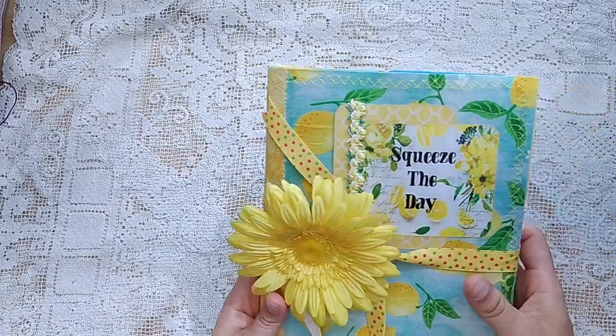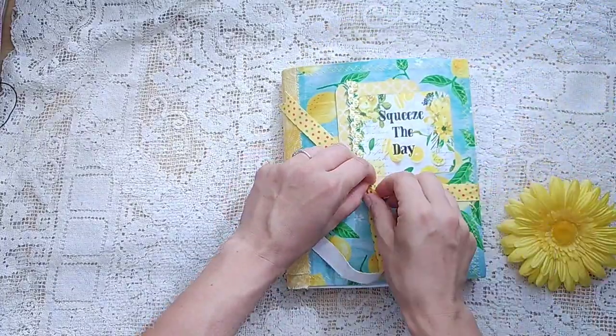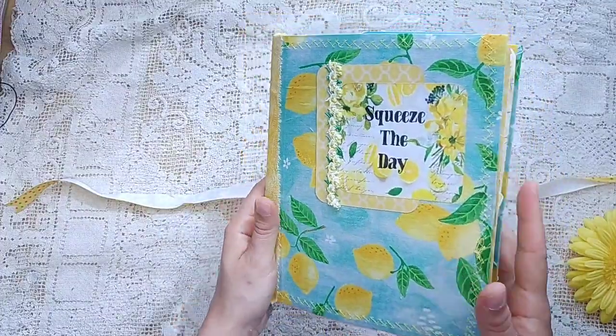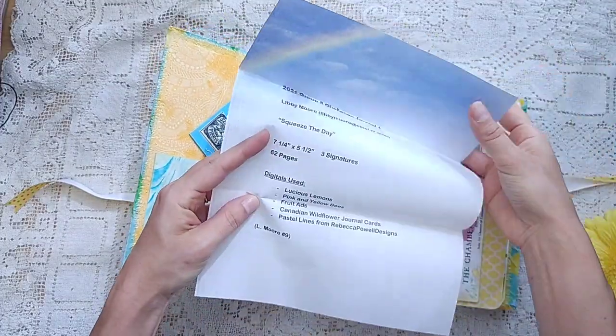And next is Squeeze the Day. This is a clip — isn't that fun? Fabric. Very pretty. Love the size too. Let's see more info. This is a challenge journal — Squeeze the Day.